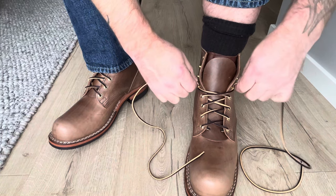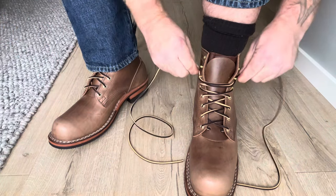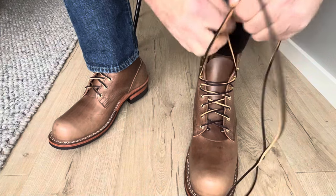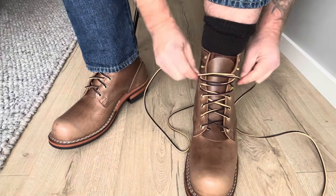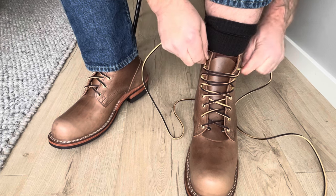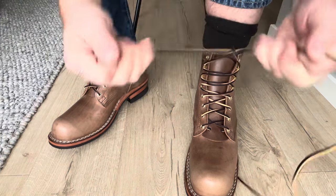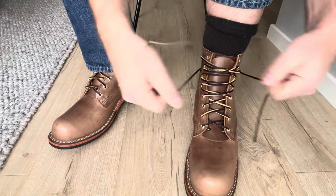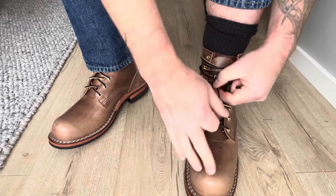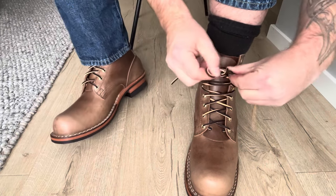So these are my first 11067 last boots and they look really good. It could be that this is going to be my favorite last. I really like that sprung toe and the little bit lower heel.